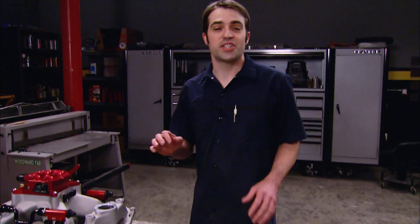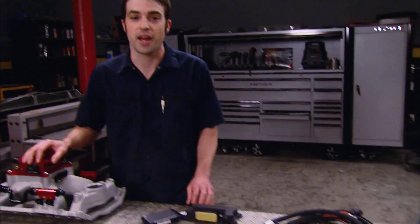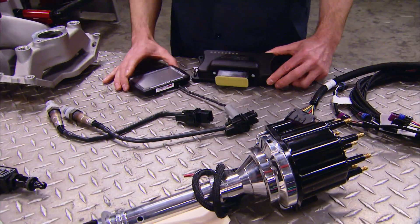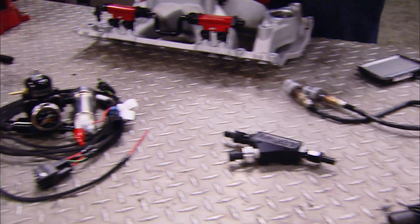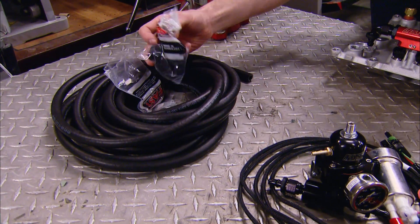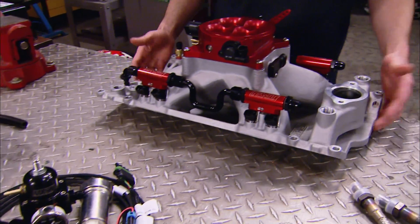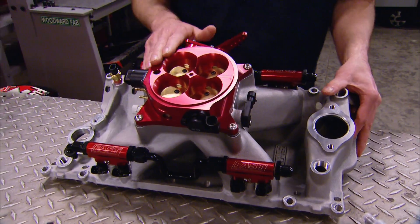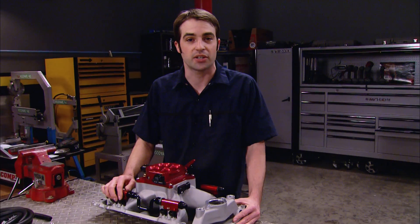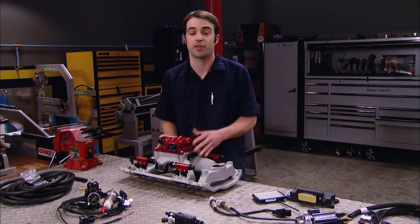Rather than try to make this somewhat antiquated TBI system work on our 383, we're going to jump up to the modern era of multiport fuel injection. The system we're going with is a self-learning system from FAST — Fuel Air Spark Technologies — their EZ EFI 2.0 system, good for up to 550 horsepower on small block Chevys. It's a comprehensive kit including a wiring harness, plug-and-play distributor, the FAST ECU and handheld display, wideband O2 sensors, an in-tank fuel pump kit with pump, regulator and gauge, fuel hose, all fittings and clamps, a nice aluminum intake manifold, a four-barrel 1,375 CFM throttle body, eight 39-pound-per-hour injectors, and all the fuel rails and sensors needed.